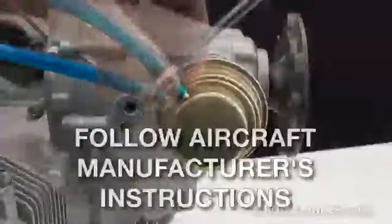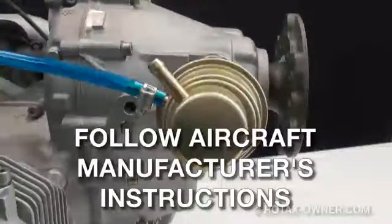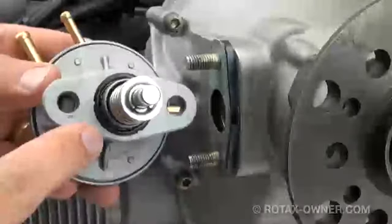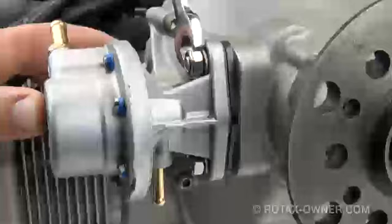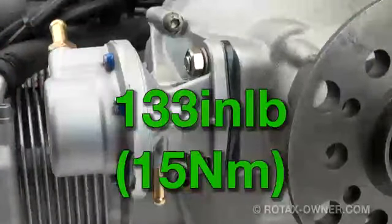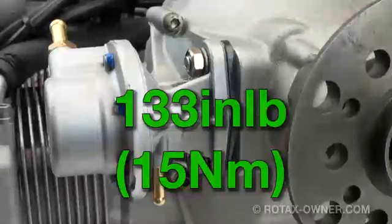The replacement of the bare pump is straightforward. Remove the fuel lines from the fuel pump and remove and discard the fuel pump, gasket, and lock washers. Install the new fuel pump with new base o-ring, gasket, and lock washers. Torque the 13mm nuts to 133 inch-pounds or 15 Nm.